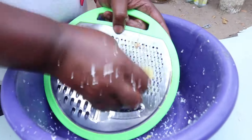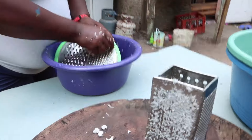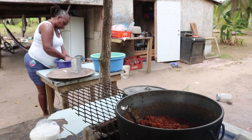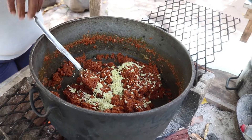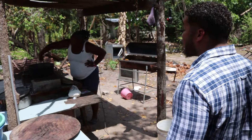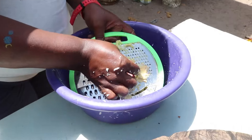Leslie takes a break from stirring to grate a piece of ginger that she adds to the pot closer to the end of the cooking process. She has passed down these skills to her two daughters to keep the tradition alive, but she says they prefer steering clear of the fire hearth and working their 8-to-5 jobs.